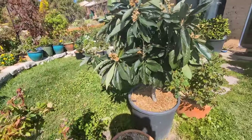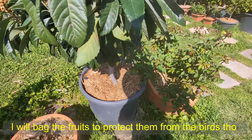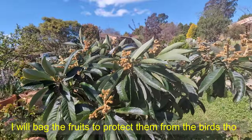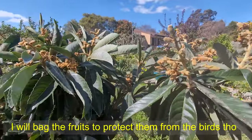But the loquat tree is doing well and giving me a lot of fruit this year - that's wonderful! I just have to make sure I fertilize it, give it water and plenty of sunshine, and I can have a very delicious fruit. So thank you again and see you in the next video - bye bye!